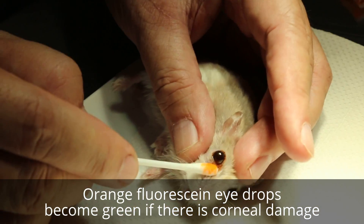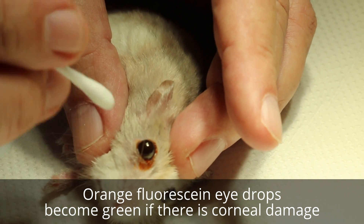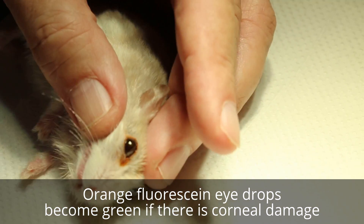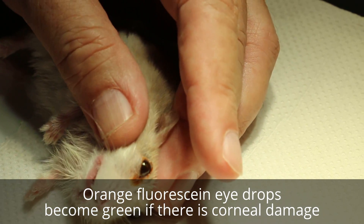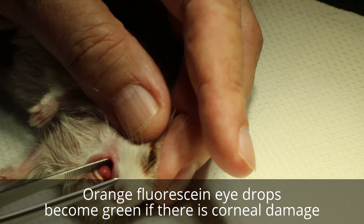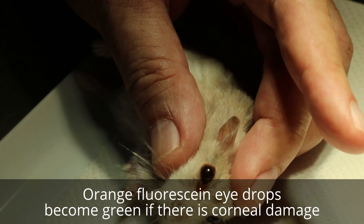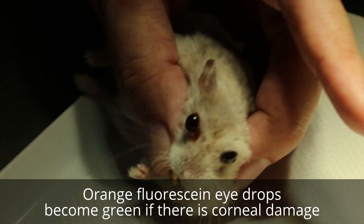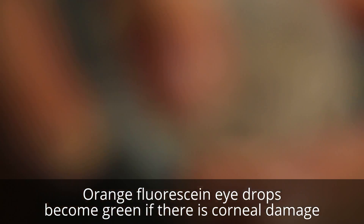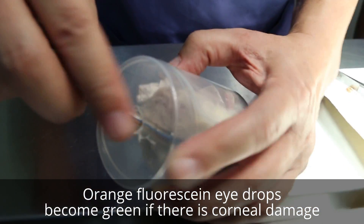Is there any green? Yes, this area is green. Early on it was more hairless like this. Now I will anesthetize again and then flush again, then check the upper and lower eyelid and irrigate the eyes.